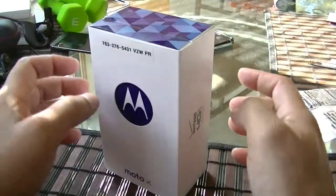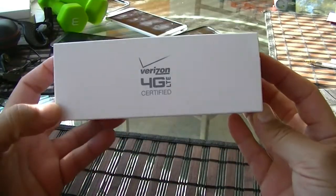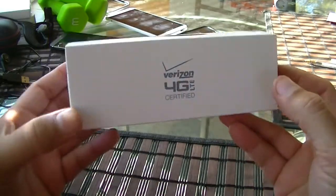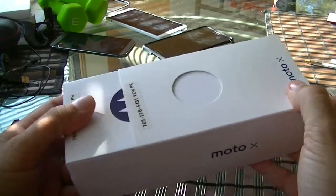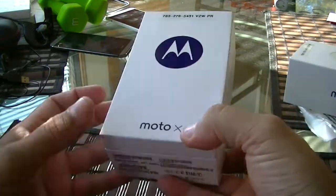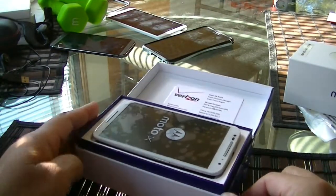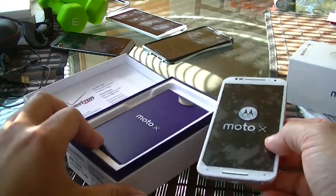Here's the Moto X — this is how the box looks like. Verizon 4G LTE certified. Let's go ahead and open this. And here's the beautiful Moto X. Let's take a quick look and see what else they include with this phone.